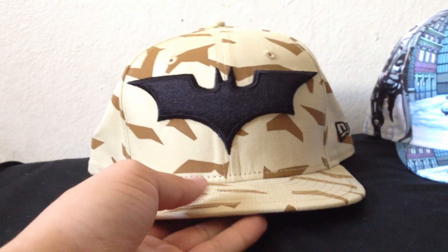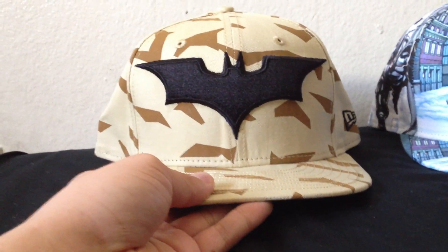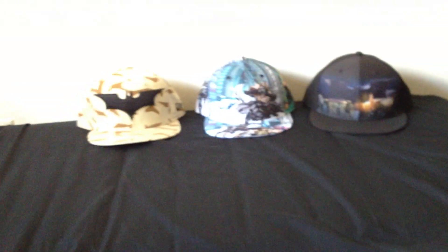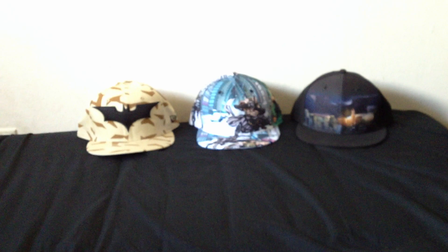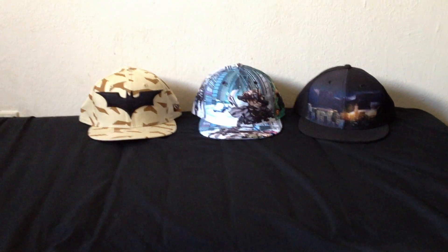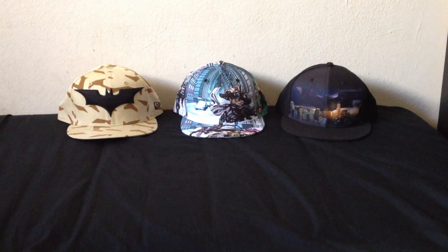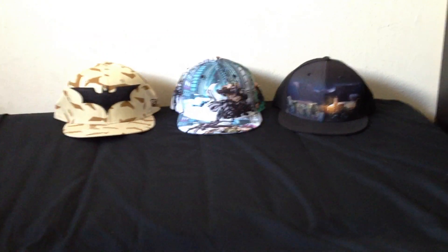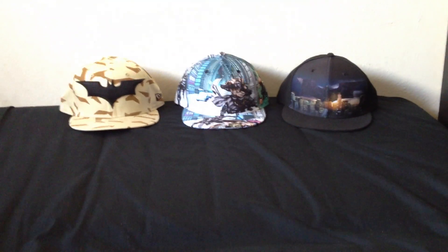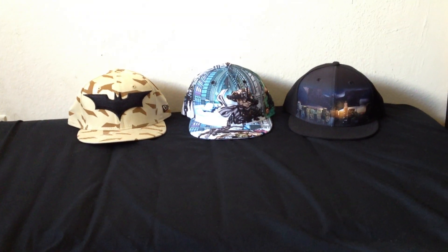I really love this hat. I have some other rare hats, but this is one of the rarest I think so far. So those are my Batman Dark Knight Rises hats. Let me know what you guys think in the comments — if you like them, if you don't, whatever. And for sure my next video is going to be part two of the rest of my Tokidoki hats, so keep an eye out for that one. Thanks for watching.